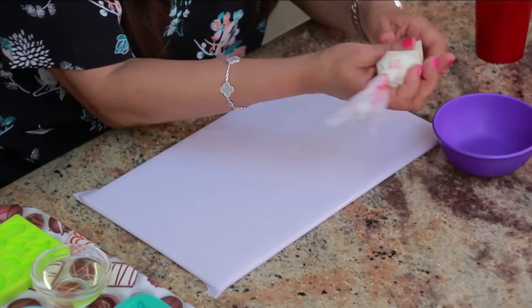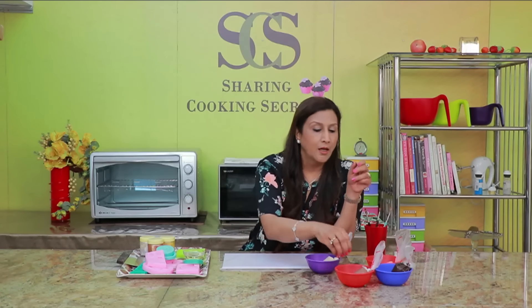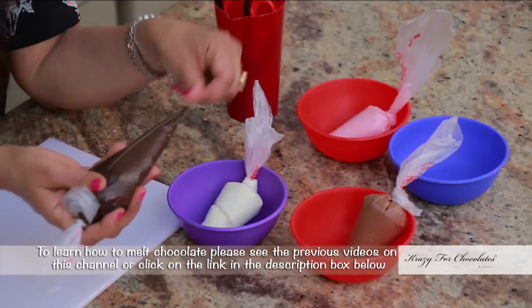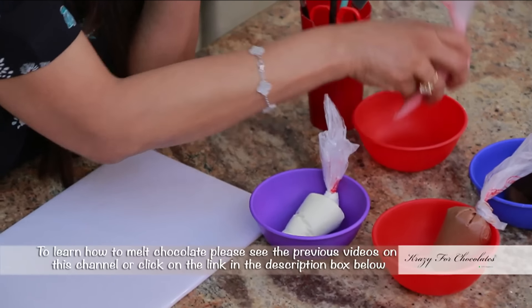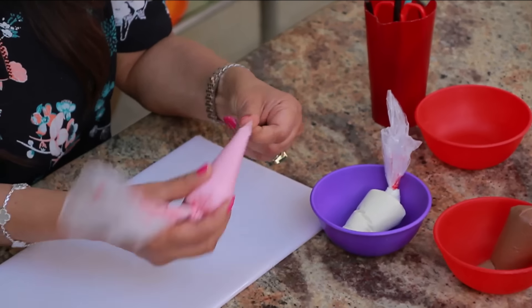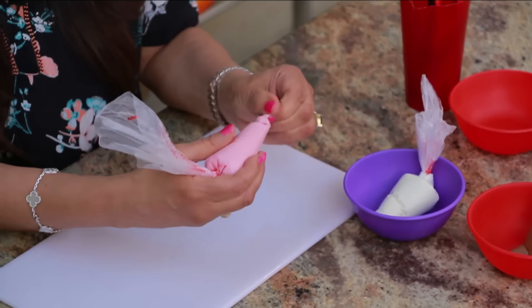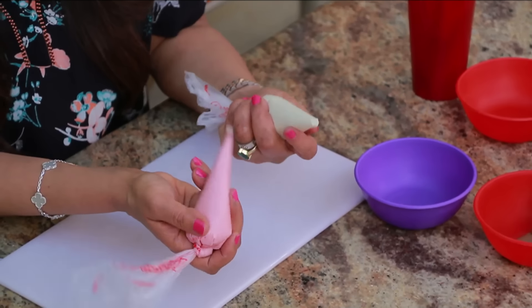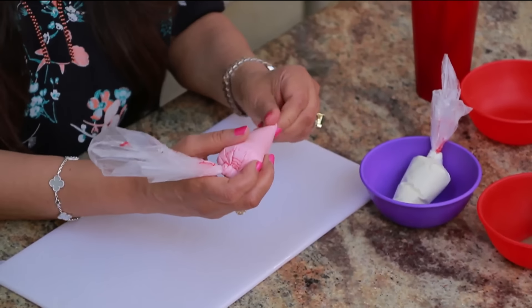I have my melted chocolate here — I have some white milk chocolate, dark chocolate, and I have one which is white chocolate but I have just coloured it pink. So you can make any colour you like — just a few drops of colour in the white chocolate, that's all. I have shown you how to do that before.